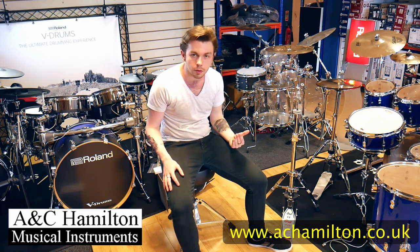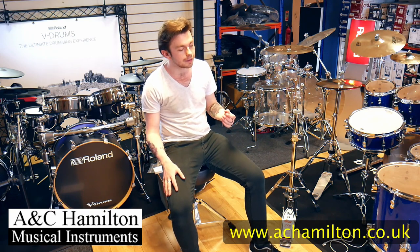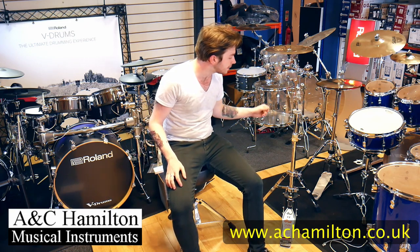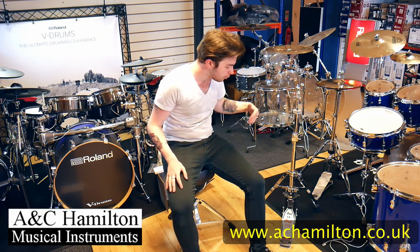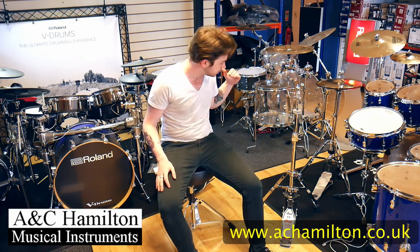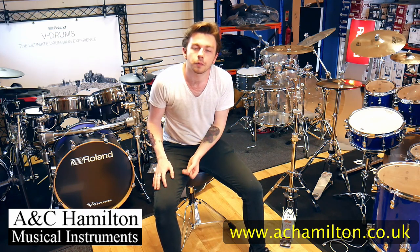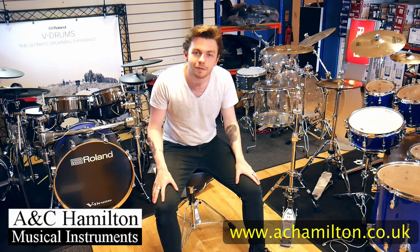This hi-hat stand is very sensitive and very smooth. Whether you want to do foot ostinatos or just keep tempo with your left foot, it feels fantastic to play. It's an all-round really good high-end hi-hat stand. I've been Matt from AC Hamilton — I hope you tune in again soon for more reviews and I'll see you all very soon.